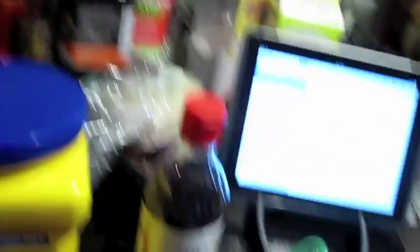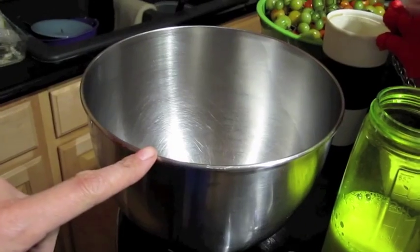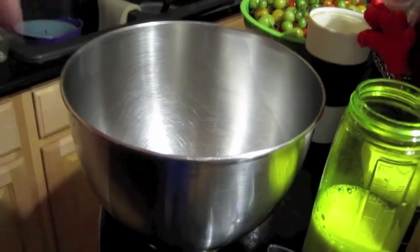I wanted to get the vegan egg replacer, but my store only had the Just Egg Whites one. Once that's used up, I'm going to switch over to the Energy Egg Replacer, and one teaspoon of pure vanilla. You can use non-pure vanilla if that's all you have, but I wouldn't substitute any of the other stuff.